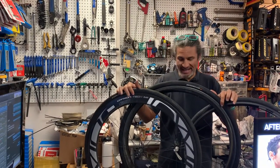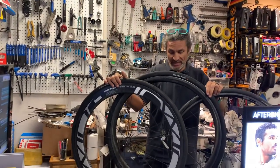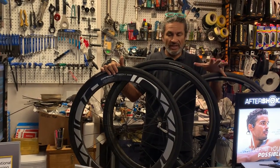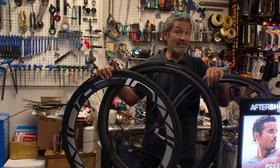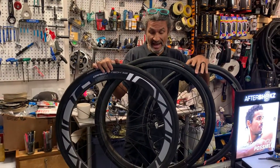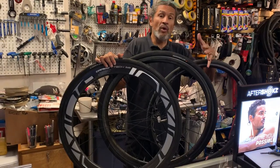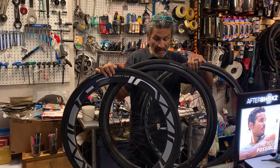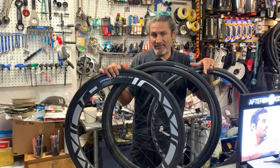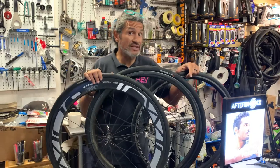Hello, welcome back to Revendurian Sports and another edition of cycling information for you. Today I want to talk about different rim depths — it's a question I get quite often. So I just thought, why not make a video about it, share my two cents. Your opinion may vary, your mileage may vary, but at least you can hear what my thoughts are. Please like and subscribe, find a friend to share this with, and hit that notification bell.